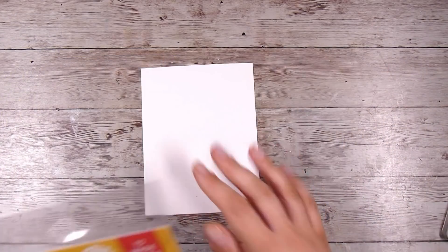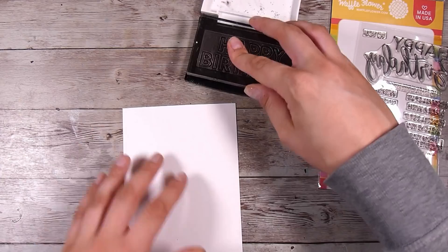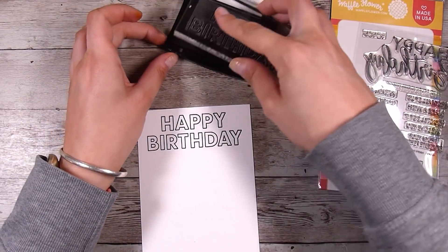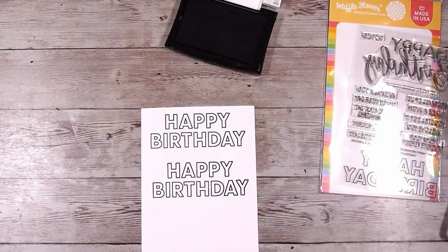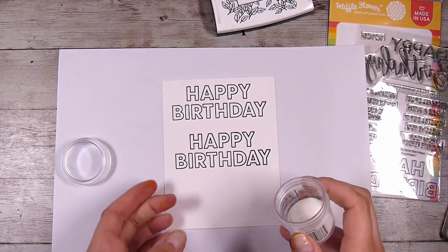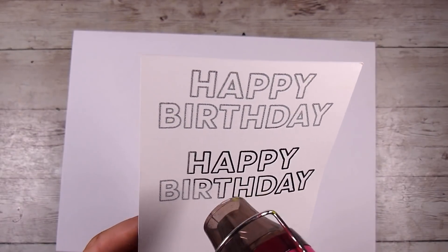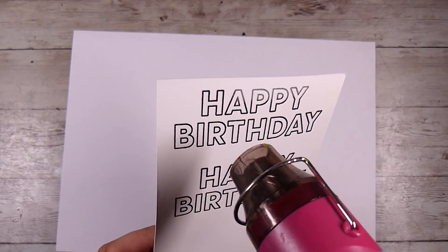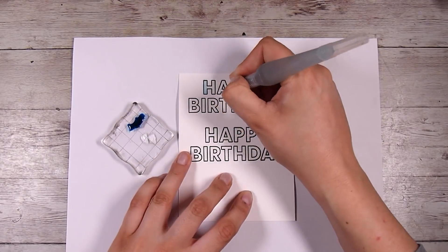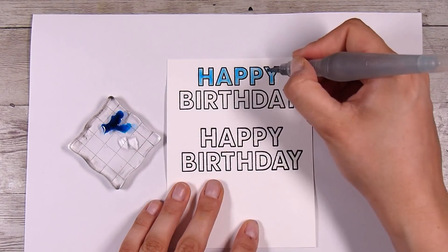I have this stamp set from Waffle Flower — I've used this one lots of times too. Any sentiment is going to work really well. Being a bit risky today, I'm only stamping out two of these in Versafine Onyx Black ink for each of the two cards I'm creating. Usually I like to create a spare sentiment because I might ruin one, but I was being a daredevil and just did the two. Then I heat embossed it, which helps with the coloring — it gives me a little wall to stay within. I decided to use some of that Clear Skies ink I already had out and color it in with a water pen.